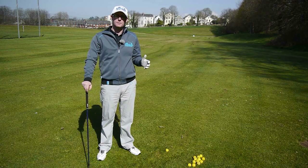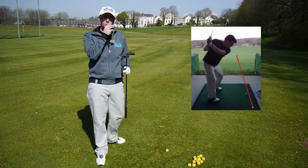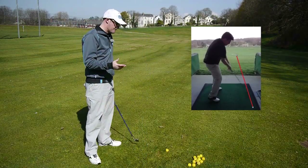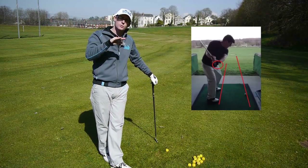Got a video sent to me through the apps where you can very noticeably see the shaft is across the line at the top of the backswing, pointing way off to the right. This is a common problem — lots of golfers struggle from this. The cross of the line is the issue you see at the top, but it's more to do with how he gets there that causes this problem.